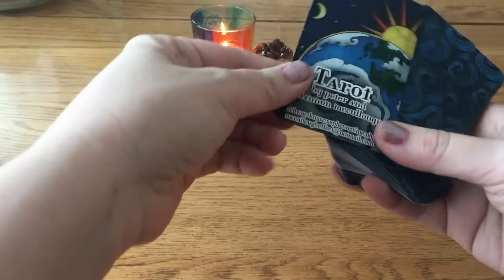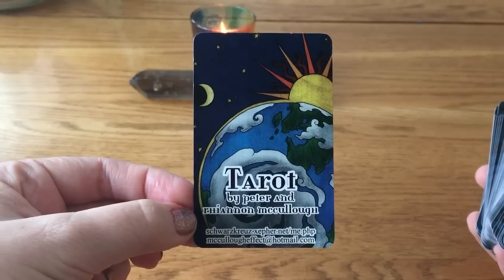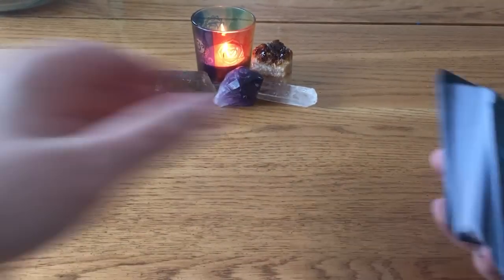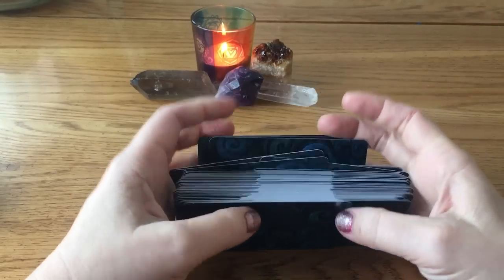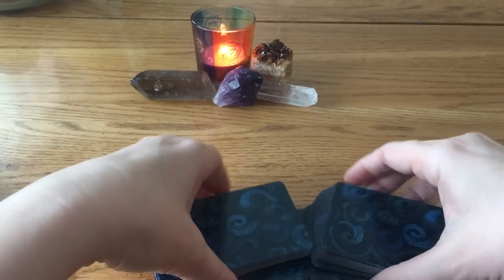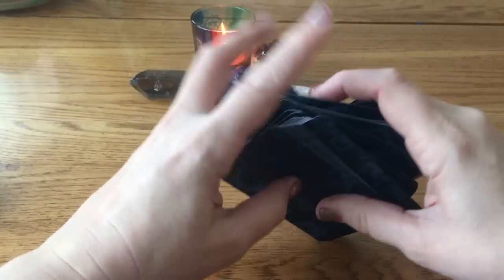The decks I'm going to be using today — the first one is called Tarot by Peter and Rihanna McLaughlin. I believe it's out of print. The backs are so pretty. The other day I actually went through and cycled my decks around so I could work with some of the decks I haven't used, because they've been in storage or boxes. The first three-card spread I came across from Wild Moon Woman on YouTube — the lovely Wild Moon Woman, Elise.